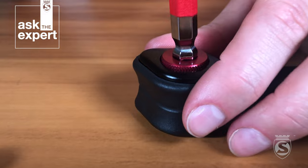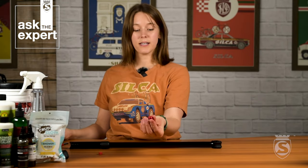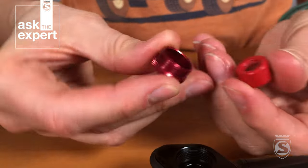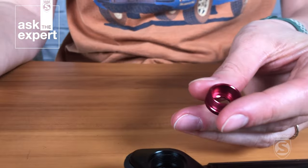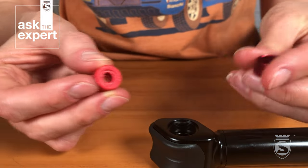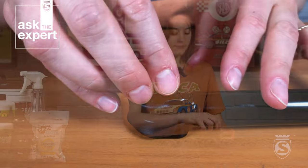Take an 8mm Allen key and insert it right into the gasket cover and unthread it. Your gasket will be right inside the gasket cover — just remove it; you may need a small tool. Then install your new gasket. The side of the gasket that has writing on it — it says '323 USA' — you'll want that facing out, toward where you would put it on the valve stem. Press that into place and thread it back in. This process is the exact same on the Pocket Imperial.